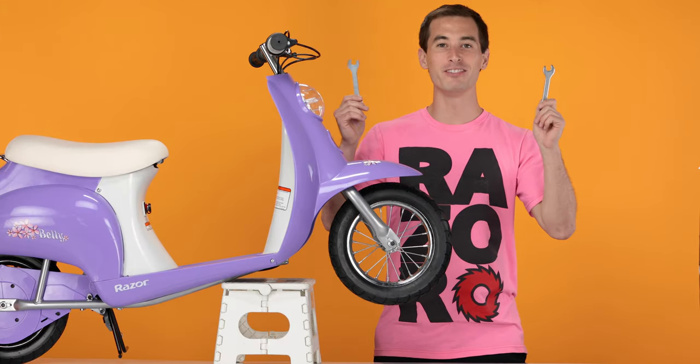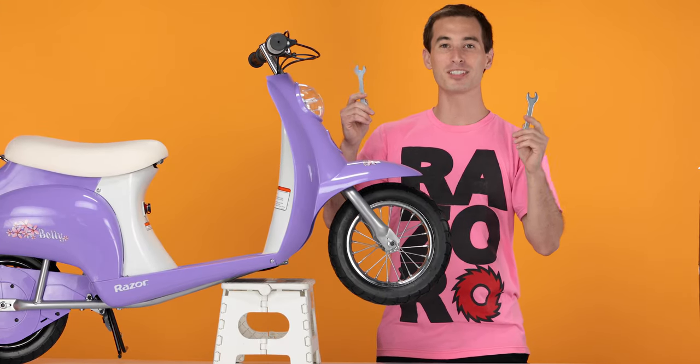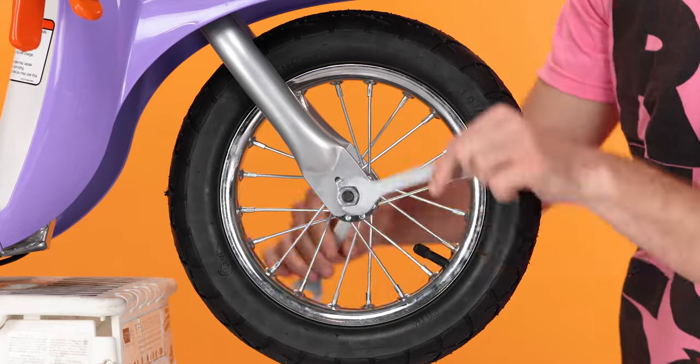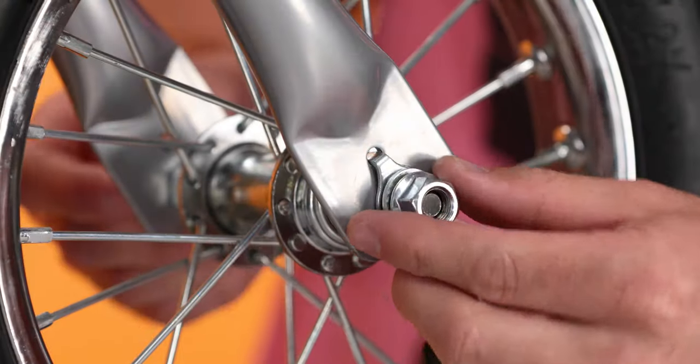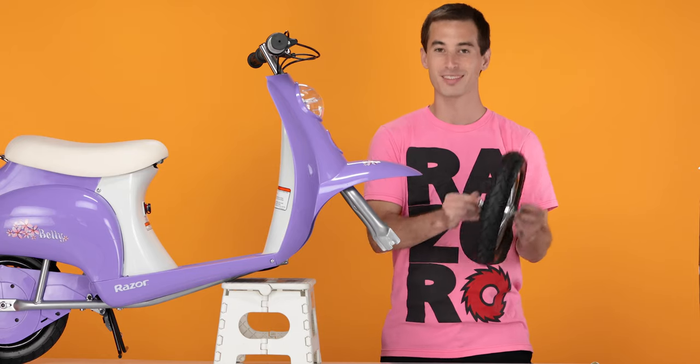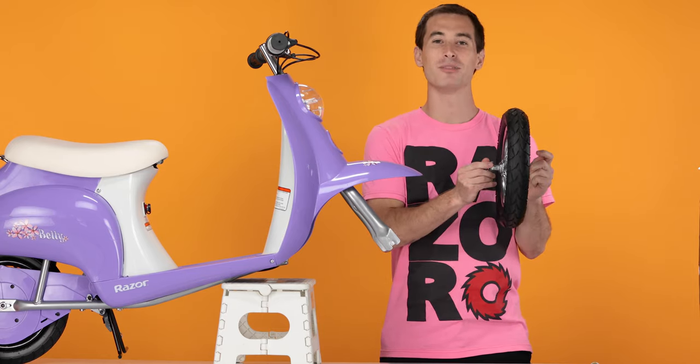Using your two 15mm wrenches, loosen the bolts on both sides of the wheel. Now slide the washers with the tabs out and slide the wheel off. And that concludes Step 1, removing the front wheel.